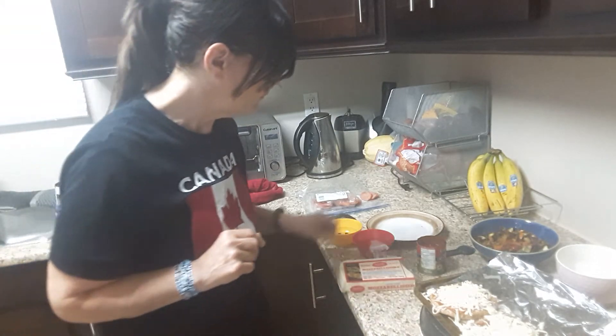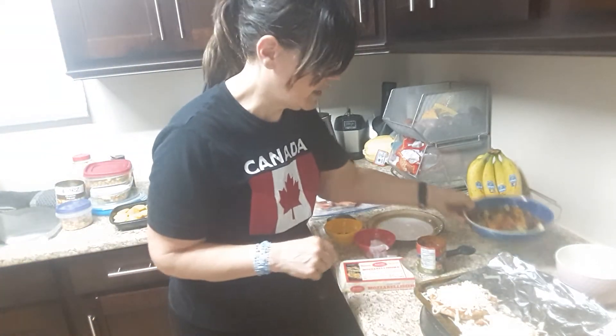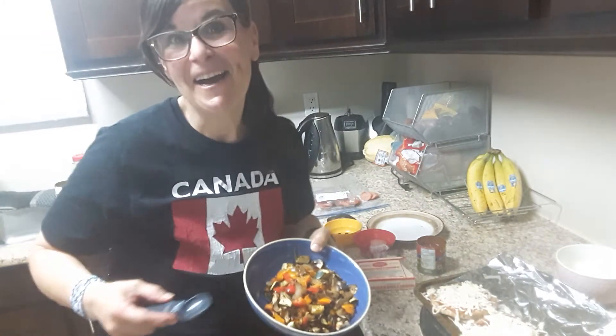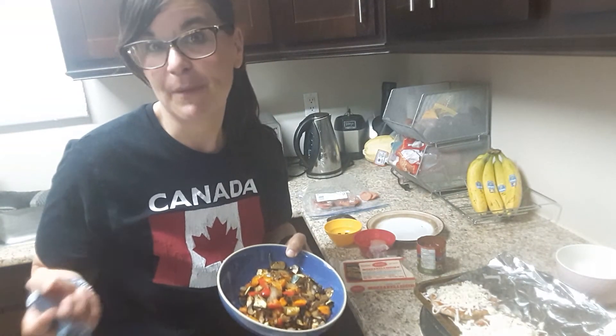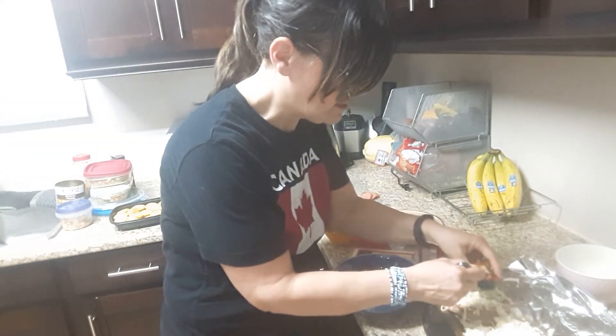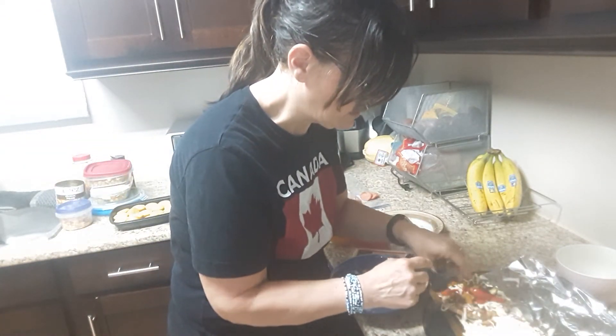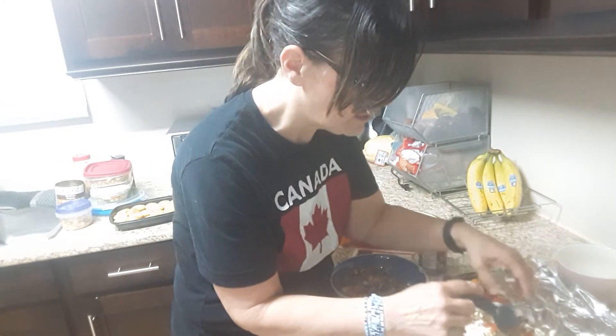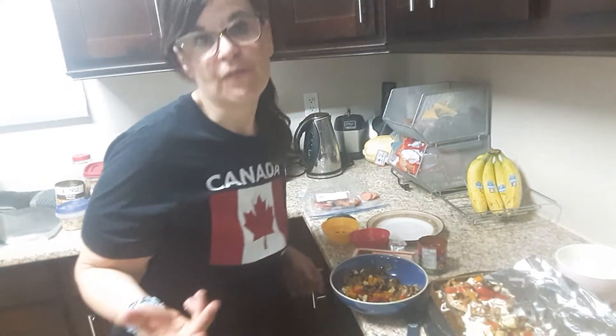I'm going to take my stir-fried vegetables. I love grilled vegetables too, especially in the summertime. Just to add another little kick to it — it smells good and tastes delicious. You can use fresh vegetables, but when you pan fry them, roast them, or barbecue them, that extra little bit of flavor is amazing.